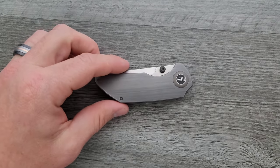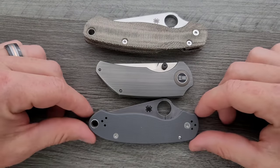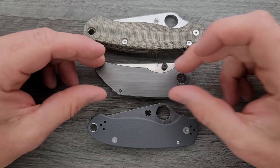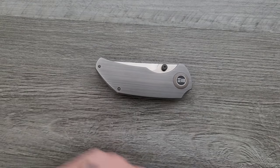Let's go ahead and do a carry profile comparison up against the PM2 and Para 3. You can see that this is both shorter — nowhere near as long and nowhere near as tall — but it is a little bit thicker. So it's not gonna carry too bad in the pocket.